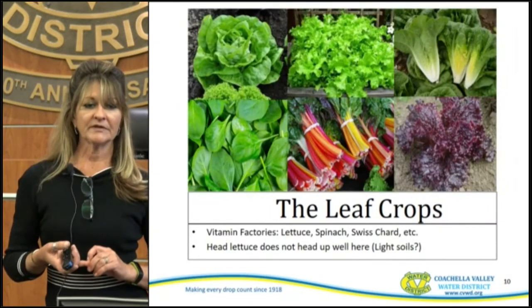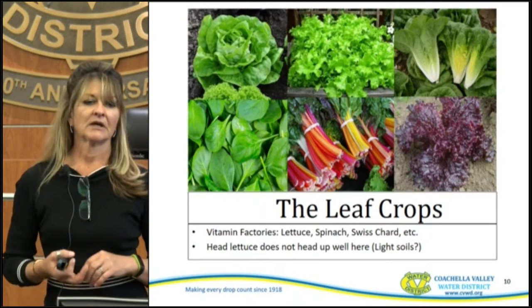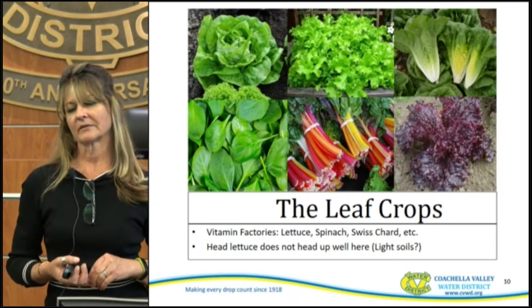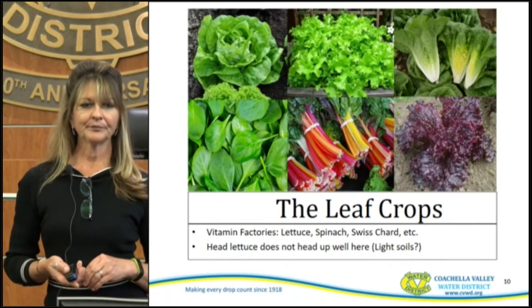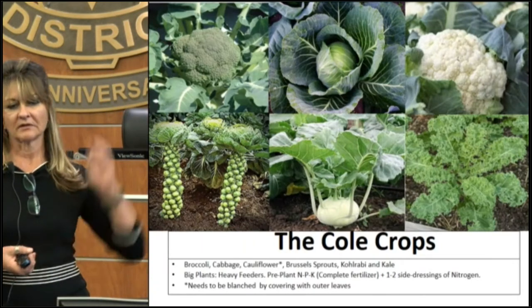The leaf crops include lettuce, spinach, and Swiss chard. Head lettuce doesn't do real good out here — it's not one of the better ones, so you want more of those leafy crops. The cole crops include broccoli, cabbage, cauliflower, Brussels sprouts, and Calabrian kale. These are big plants — they get quite large.